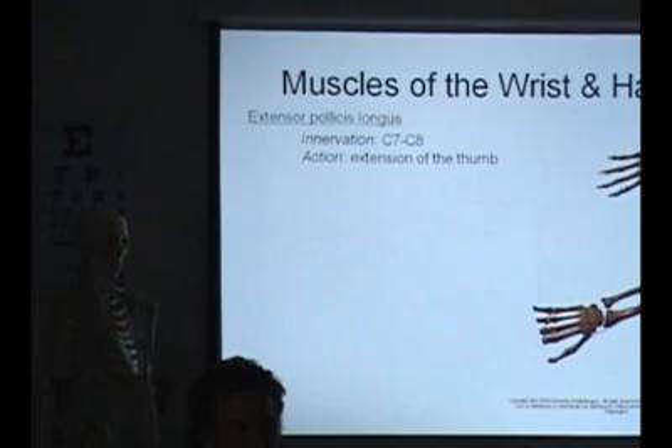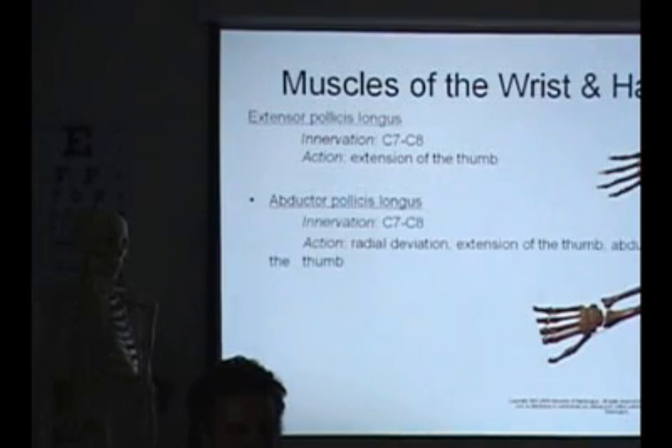So then you have extensor pollicis longus, extensor pollicis brevis, and abductor pollicis longus.